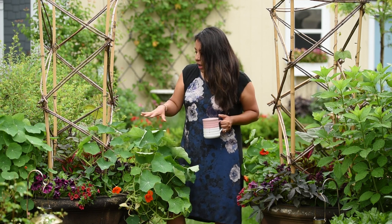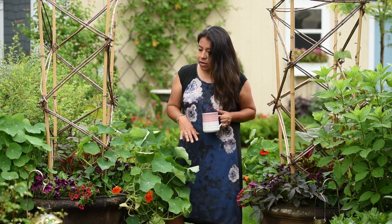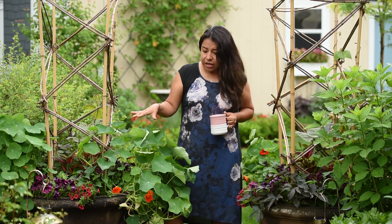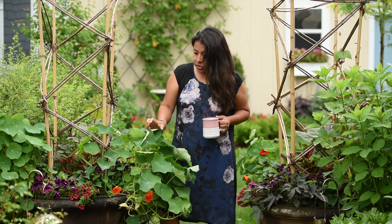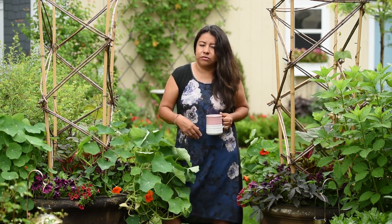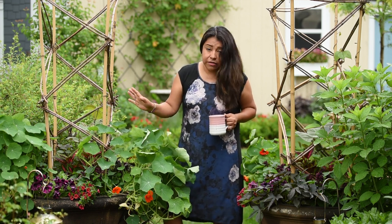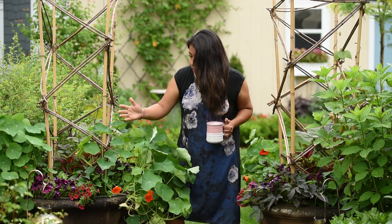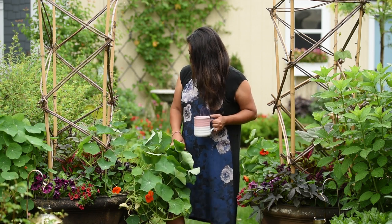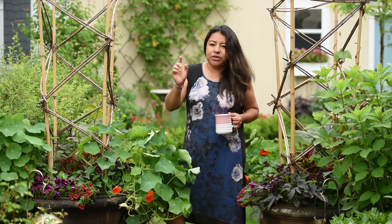If you're wondering about fertilizer: when I planted these nasturtiums in the containers I added some slow-release fertilizer to the soil. A couple weeks later I added some liquid fertilizer — just anything for annuals that I had around. After that I haven't done anything, and honestly I don't think they need it. They're already going and taking over the spot.